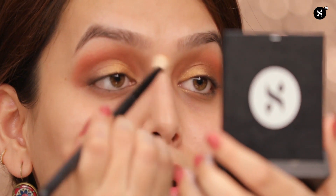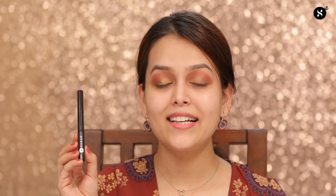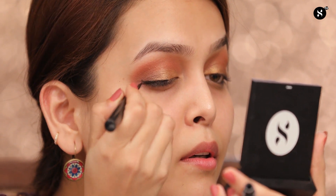Remember: to get that perfect eye makeup, you should always blend your eyeshadows properly. The next step is eyeliner. I'll be using the Sugar Cosmetics Eye Wand You So Double Matte Eyeliner in 01 Black Swan, and I'll create a thin wing eyeliner at the end of my eyelids.